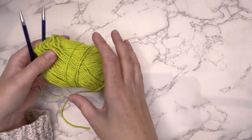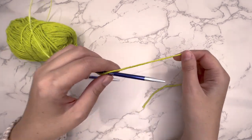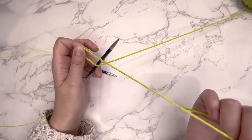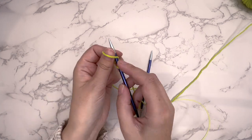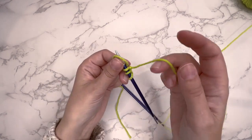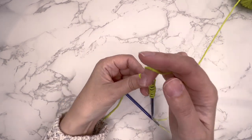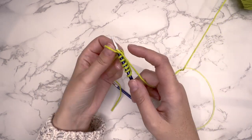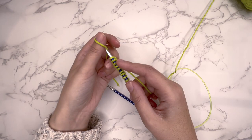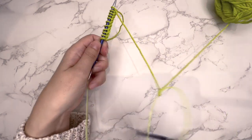So to begin, you need to cast on an odd number of stitches. For this sample, I'm just going to cast on a few stitches — so we've got 1, 2, 3, 4, 5, 6, 7, 8, 9, 10, 11. So I've got 11 stitches that I've cast on there.